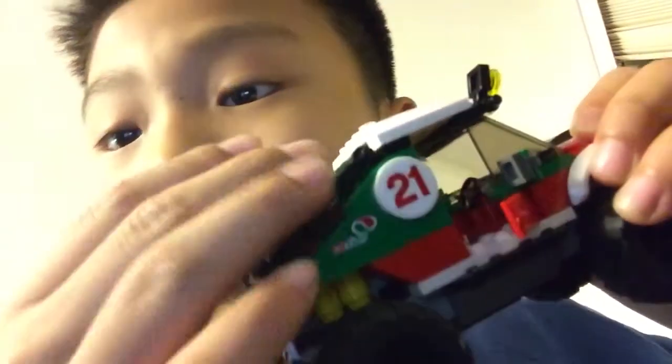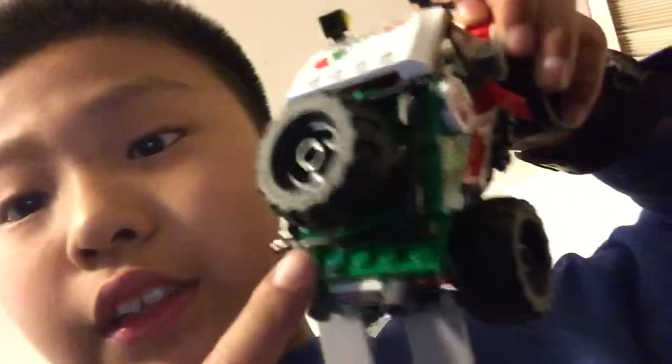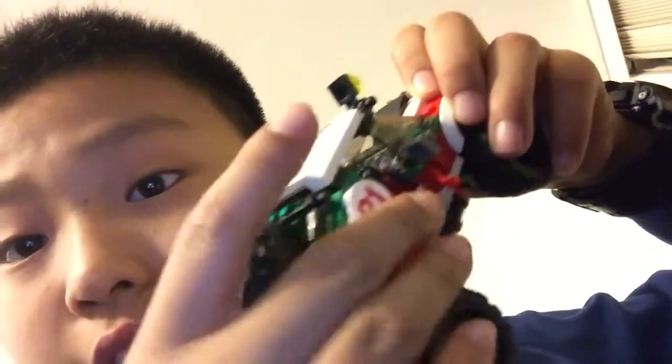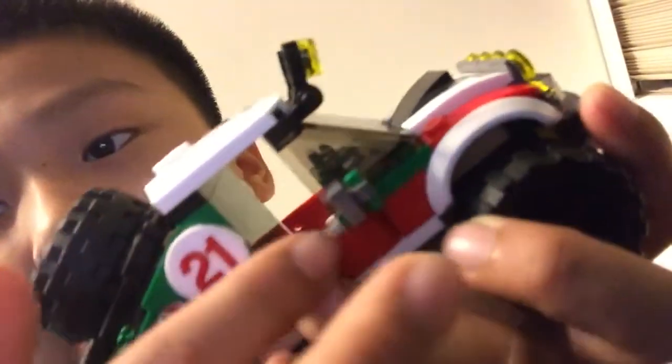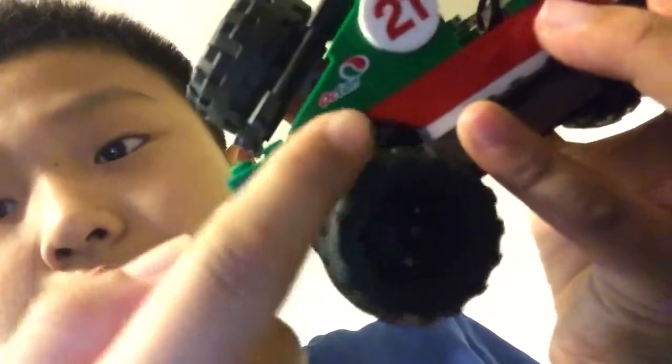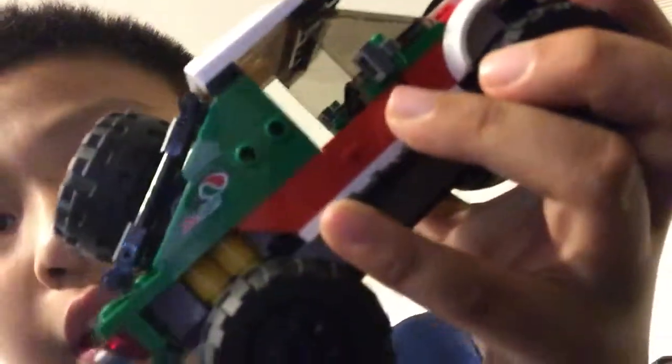Next we have the truck — I love this thing! Look at the lights inside, the door opens, there's an extra tire right here. I really like this cage — it looks really cool. There's a printed label, headlights here and here, a bumper, stickers, and stripes. I really like the stripes — they continue all the way around. This is Octane number 21.